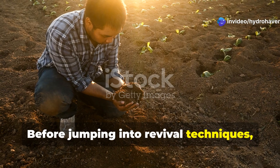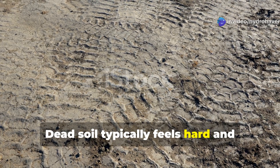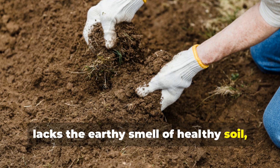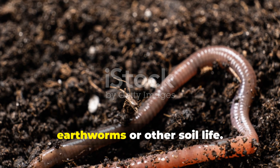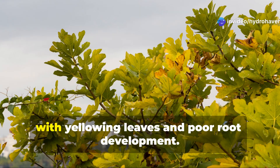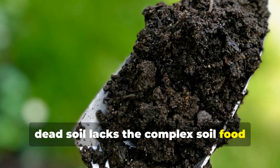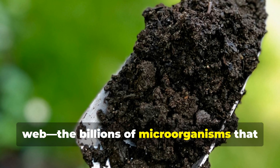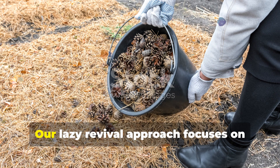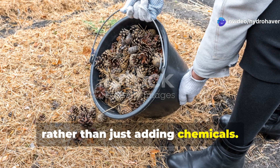Before jumping into revival techniques, it's important to recognize what we're dealing with. Dead soil typically feels hard and compacted when dry, forms crusty surfaces, lacks the earthy smell of healthy soil, and shows little to no evidence of earthworms or other soil life. Plants growing in dead soil often appear stunted with yellowing leaves and poor root development. Most importantly, dead soil lacks the complex soil food web — the billions of microorganisms that break down organic matter and make nutrients available to plants. Our lazy revival approach focuses on re-establishing this living ecosystem, rather than just adding chemicals.